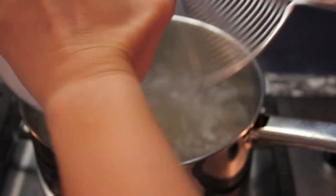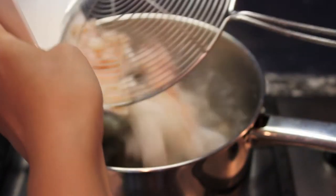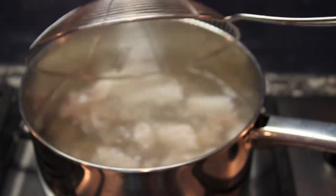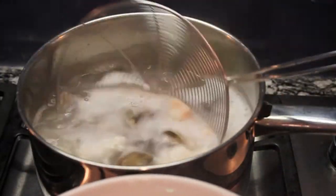Now blanch all the clams, squid, and shrimp in boiling water. When the water is boiling again, transfer everything to a plate.